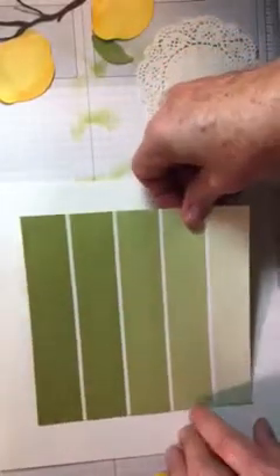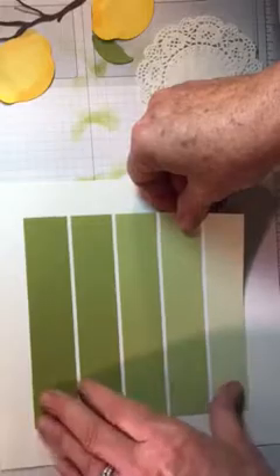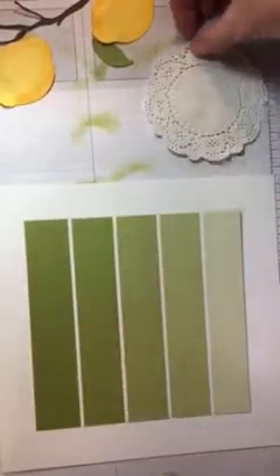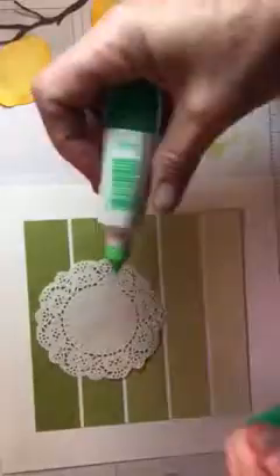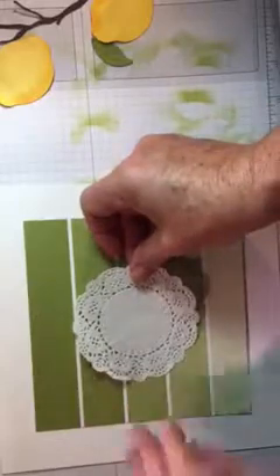Glue a piece of Color Theory in the middle. Then you're going to take a doily — that's another thing you need to get — and set the doily in the middle just like so.